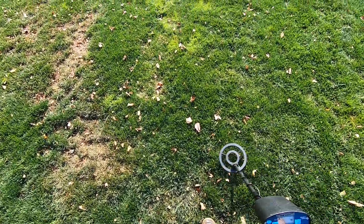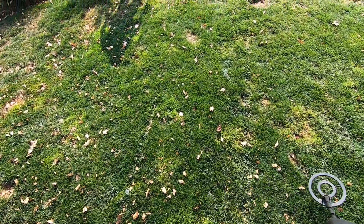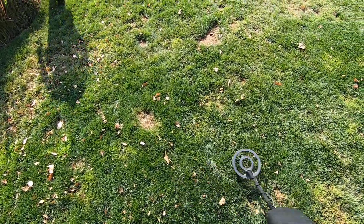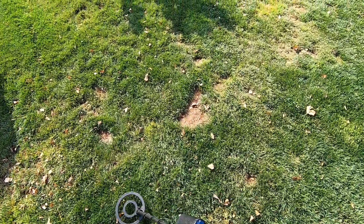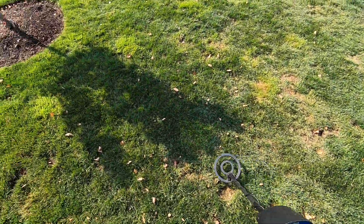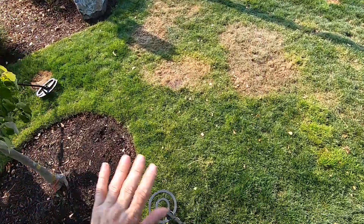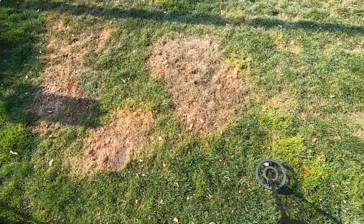We had another target over there but there was a pile of dog crap right on top of it, so we just didn't want to dig it out and left it for next time.